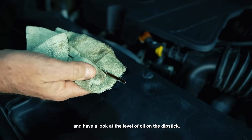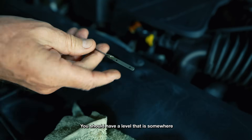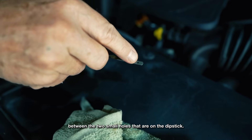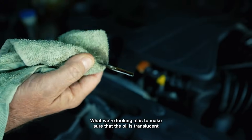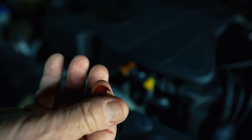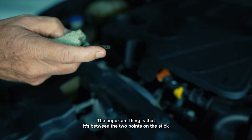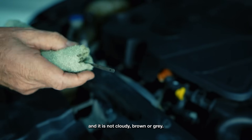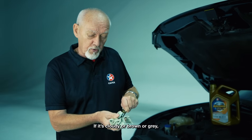This is the point at which you make the reading, so draw the dipstick and have a look at the level of oil on it. You should have a level that is somewhere between the two small holes on the dipstick — if it's there, it's fine. What we're looking for is to make sure that the oil is translucent and soft, and that it is not cloudy and brown or gray.